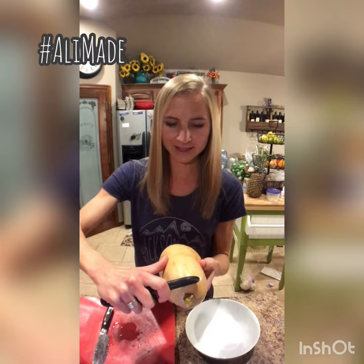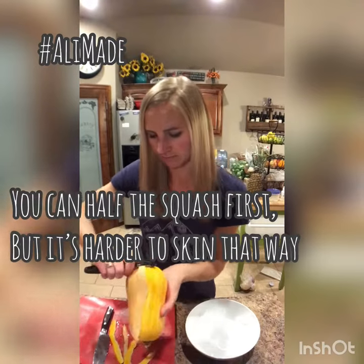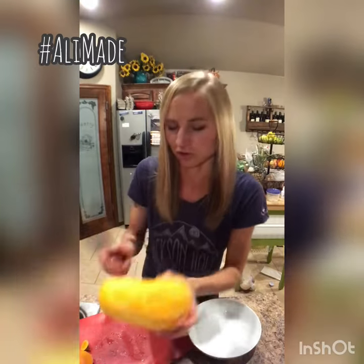First you skin the whole squash, chop off the end, and cut it right before the bulge.